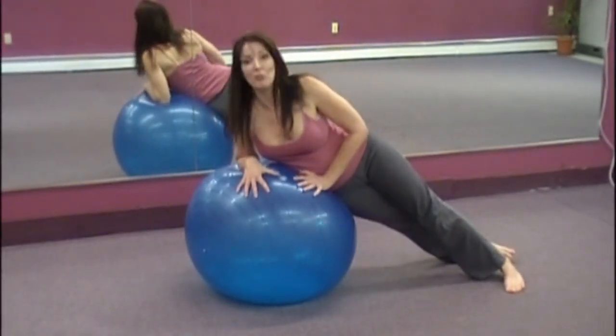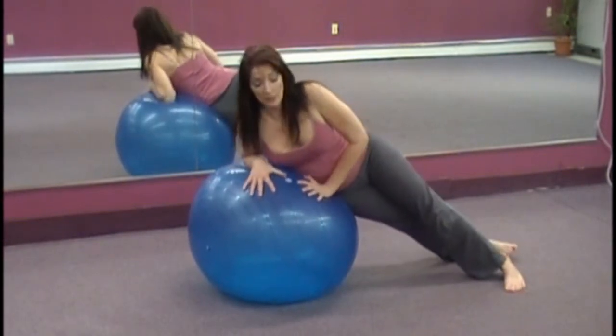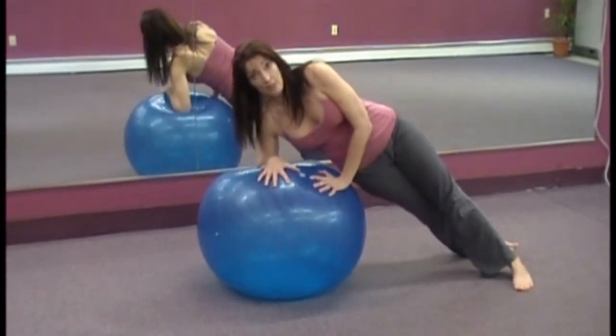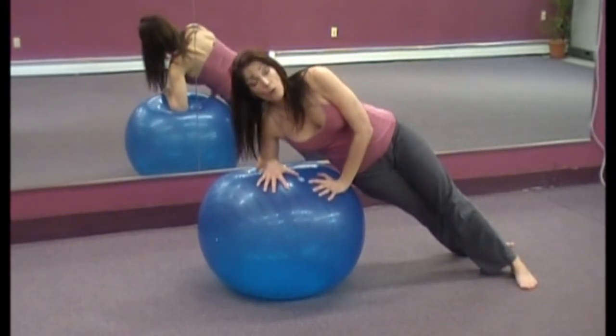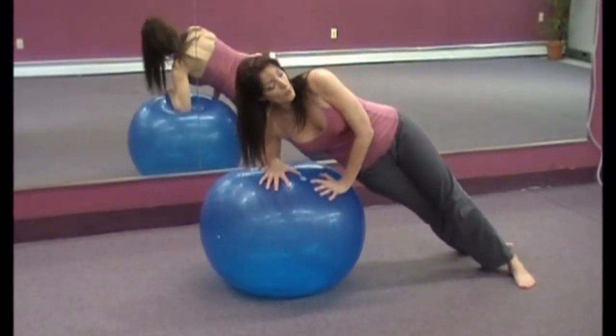Right now it's pretty comfortable, but it won't be comfortable for long. Because we're going to exhale and bring your body off the ball and hold as you breathe. Or you can lift the hips a little bit — you can lift and lower.